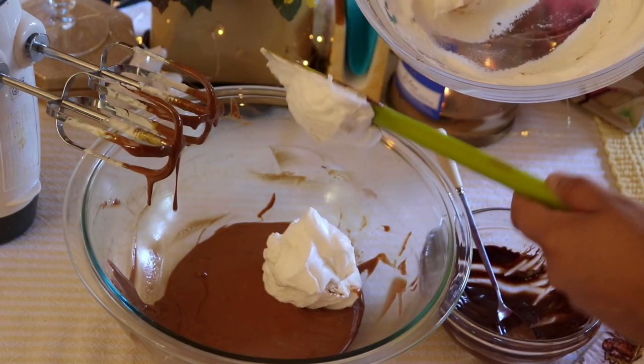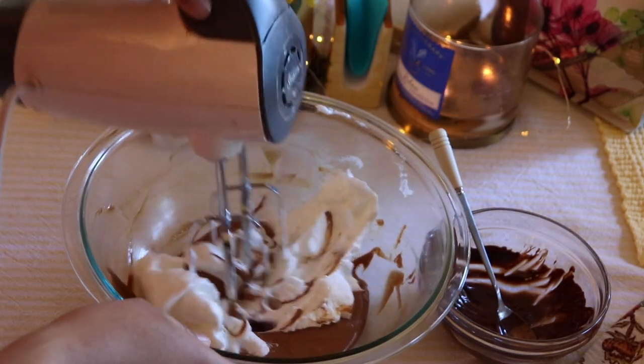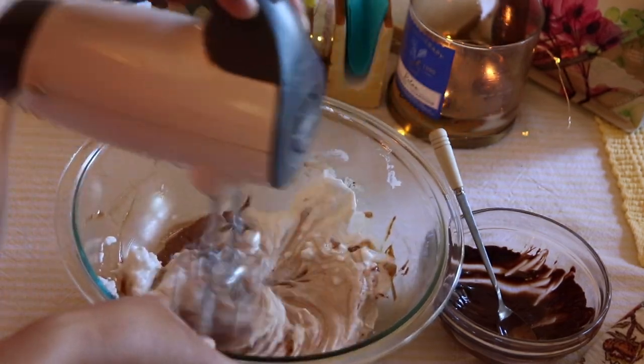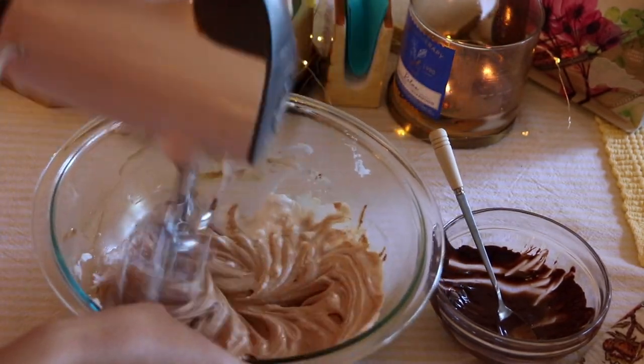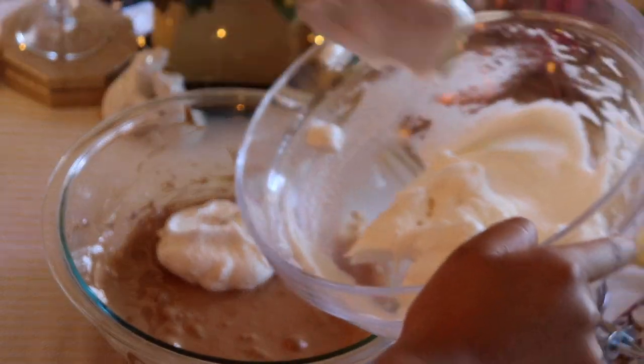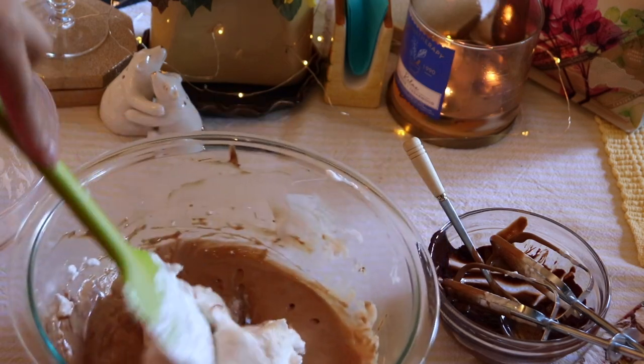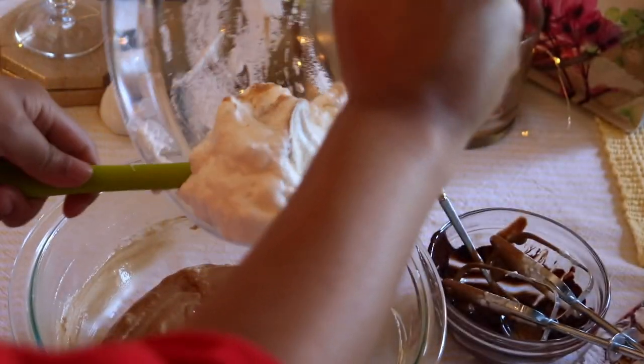Now it's time to start adding about one third of the whipped egg white mixture. You can use the beaters to mix this first part up. Then, softening the mixture, you can add the rest of the egg whites, folding it in slowly so as not to deflate all of the egg whites.